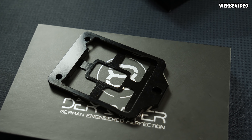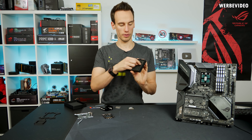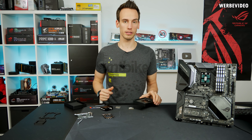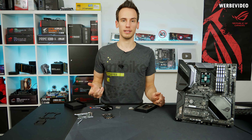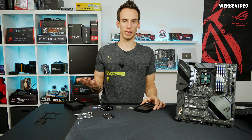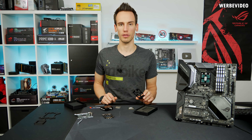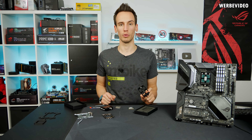The OC frame comes in the typical black box I always use for my products. It includes a Torx screwdriver, which is necessary to mount the OC frame since we use the stock Intel screws — one on top and one on the bottom. We use the stock backplate of the mainboard to save costs and keep the product cheaper. The price should be around 30 euro, and we're also working to have it available worldwide.